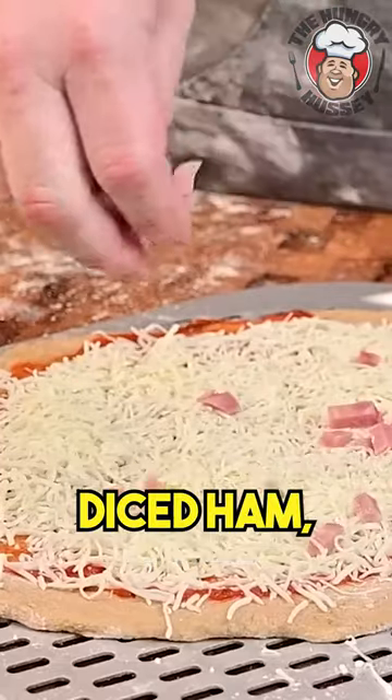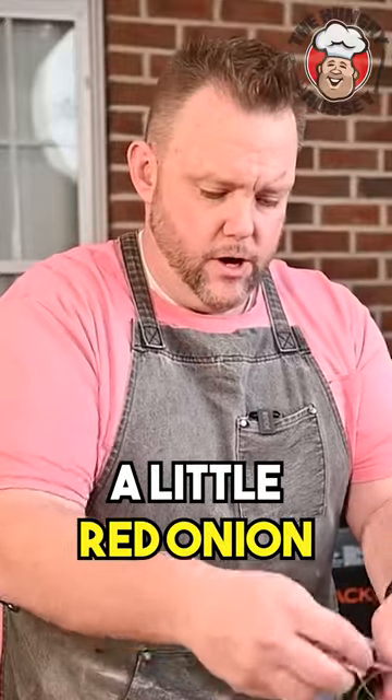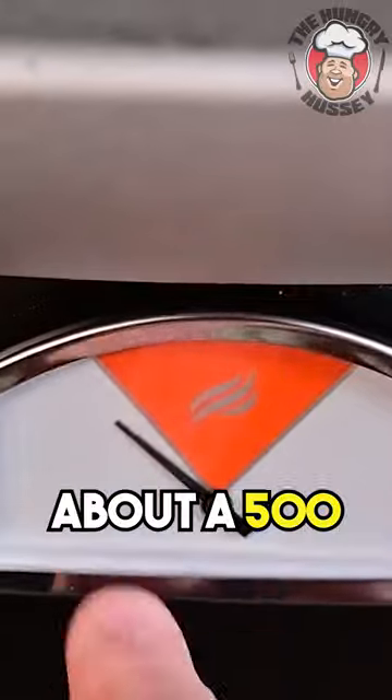Going to do some diced ham. Banana peppers — I love that brininess. And I like a little red onion also. I'm also going to go with a few pepperonis.